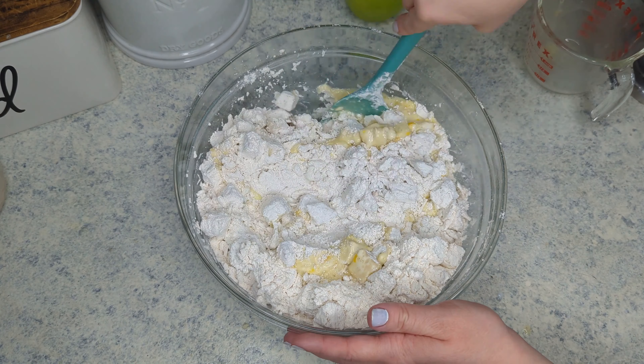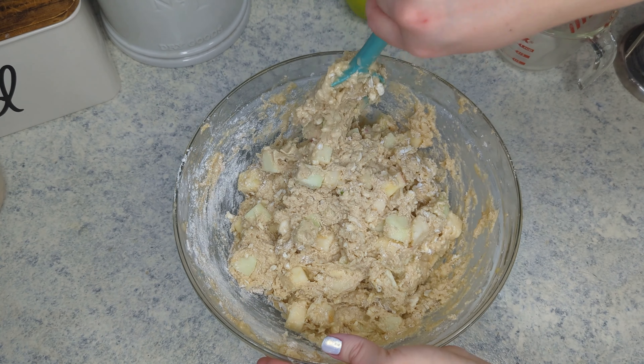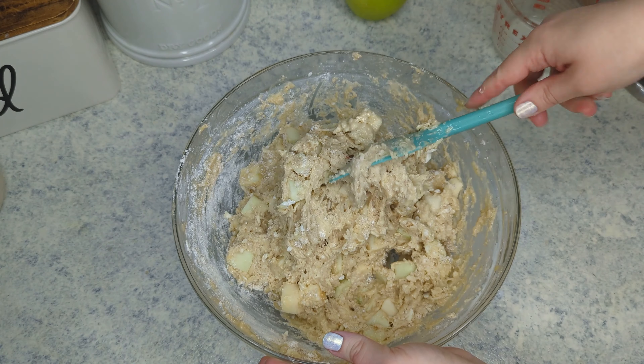What happens is the apples have so much moisture in them that as it bakes it releases all of that into the cake. So it will work out in the end.